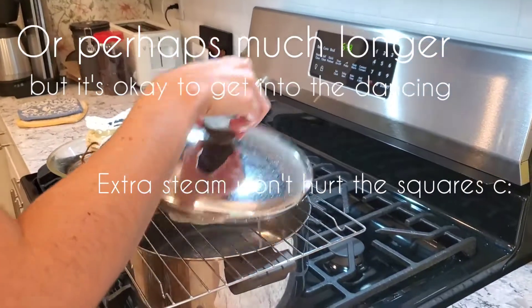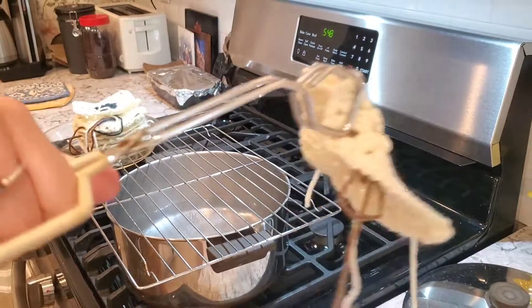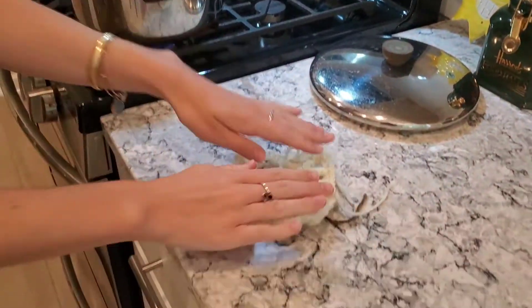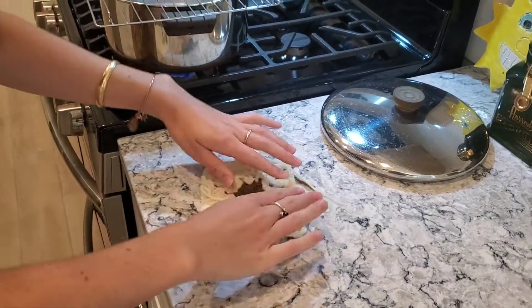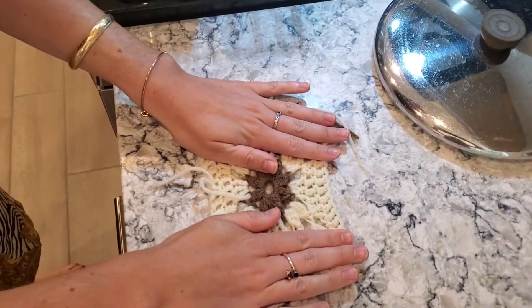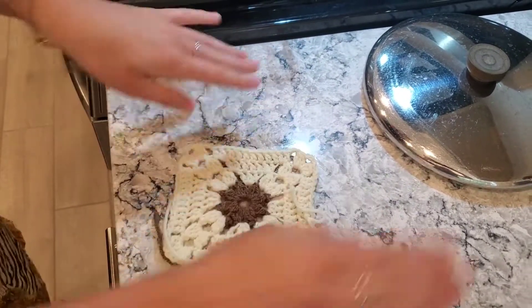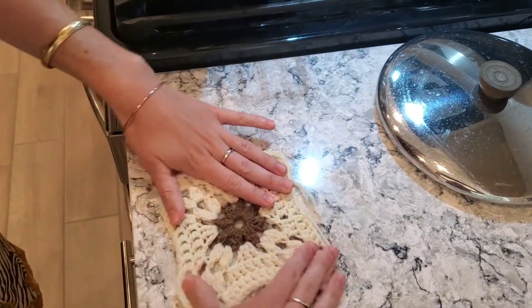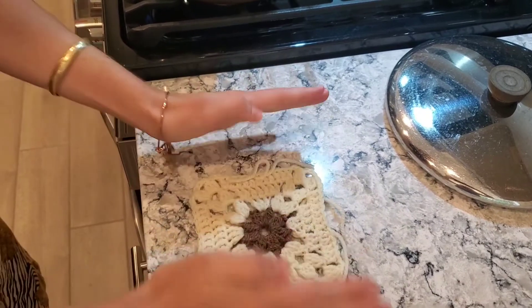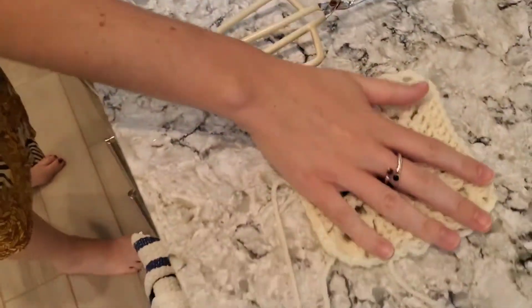I think that's about ten seconds. So we're going to take our lid off and use our tongs to take this off. And now we're just going to shape it — we're going to stretch the corners and try to flatten it. And now we're going to set this one aside. That one's done.